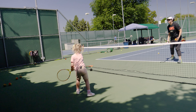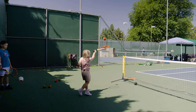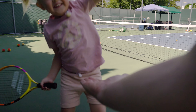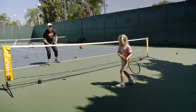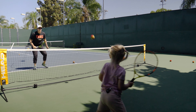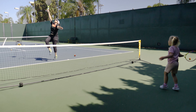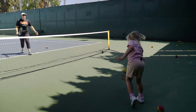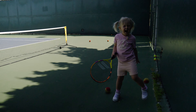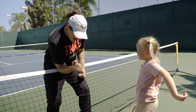Ready? You're going to tap it to me. Go. One. Two. Go. Three. Four. Go. Five. You rallied! Excellent. Let's do it again. Eyes here. One. Two. Go. Three. Forehand. Forehand. Yes. Ready. Forehand again. Go. Backhand. Forehand. Backhand. Come on! High five.